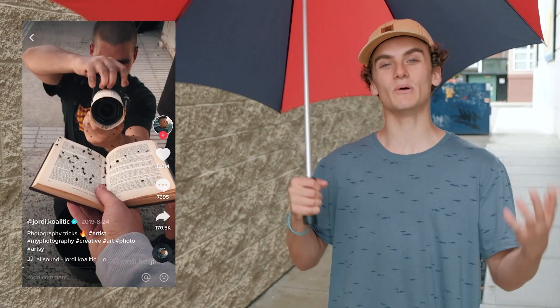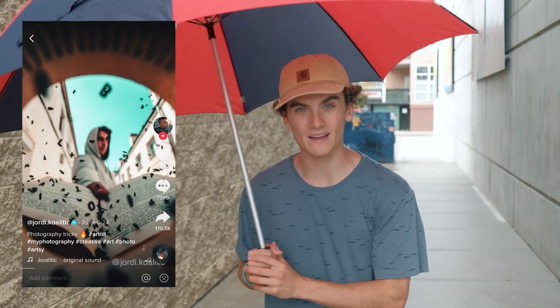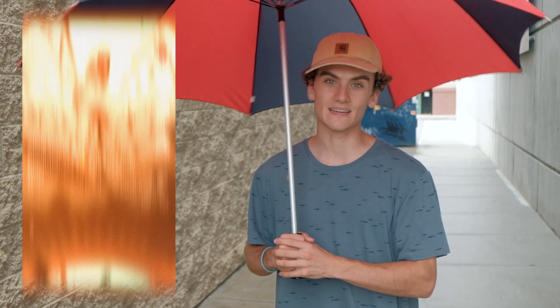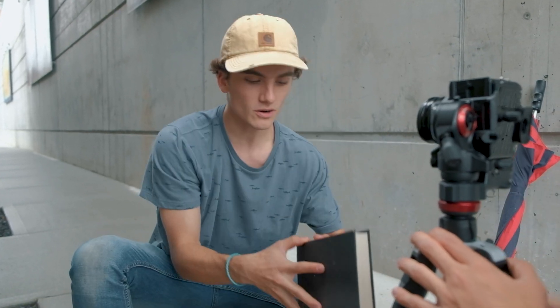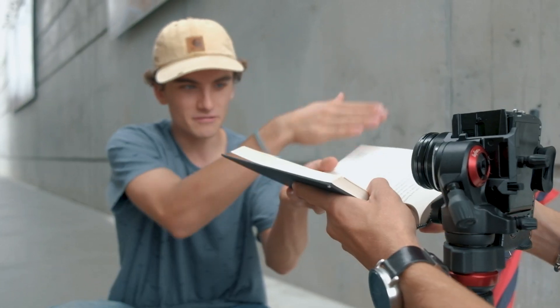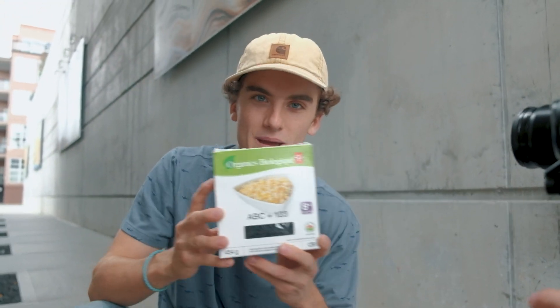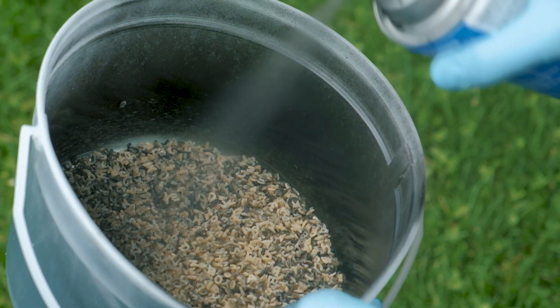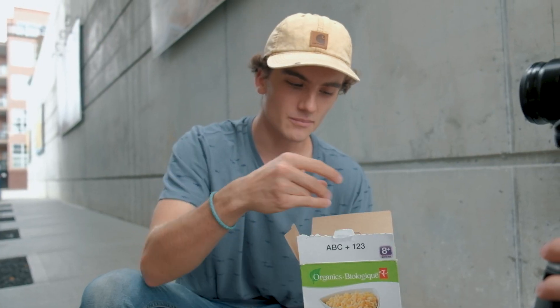The first TikTok we're gonna be trying today is the book one. That is why we are at this location in the alleyway. It is currently raining, which is why I have an umbrella. We're gonna wait for the rain, get set up, and then get started. The way this photo works is you grab your camera, bring it to the shallowest depth of field it has, then grab a book and bring it up to the lens, creating sort of a V trough. The piece de resistance is these little letters and numbers — dry alphabet pasta from the grocery store that we spray painted black. It looks like little letters and numbers from a book, perfect for having letters jumping out of the pages.